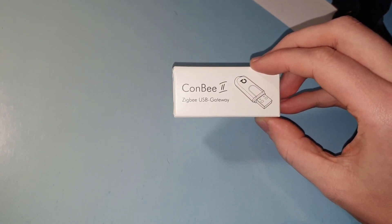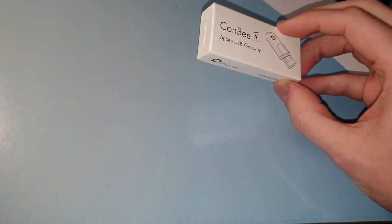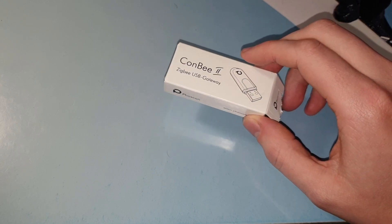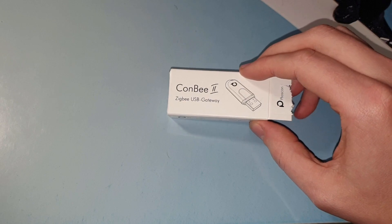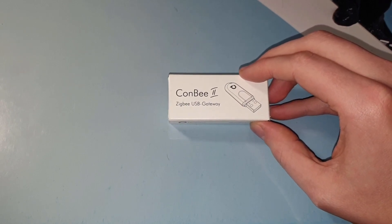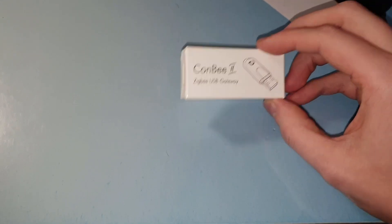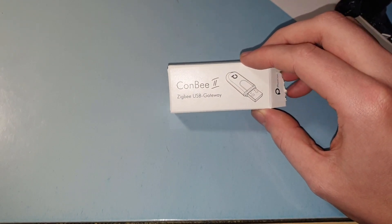It's the CONBEE 2 ZigBee USB gateway, and with this I basically want to transfer all my connected devices and sensors to ZigBee, because it's a known protocol and I don't have to do too much tinkering myself. I'm starting to get some problems with some of my sensors, and that's why I decided to go for this — and I'm planning to do much more with it than I have before.